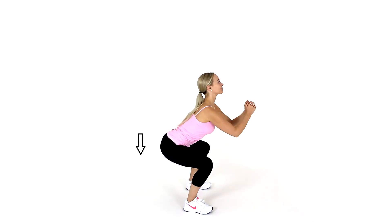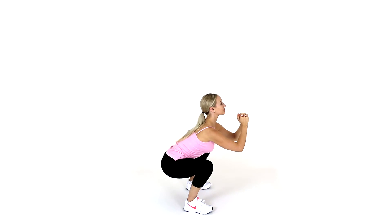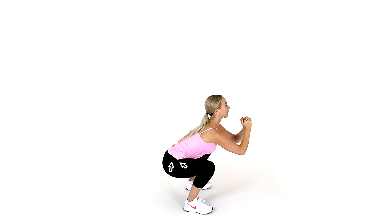Once in this squatting position, inhale and lift your pelvic floor muscles, drawing them up towards your navel. Hold them tight while exhaling and inhaling once, then release them gradually with your next exhalation.